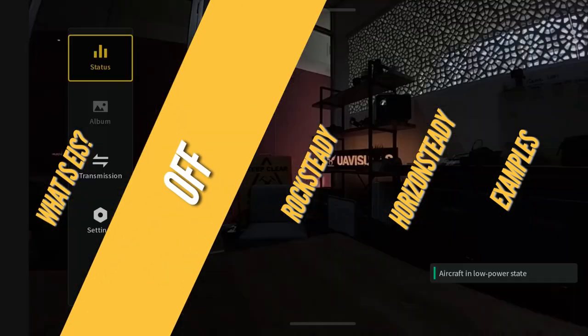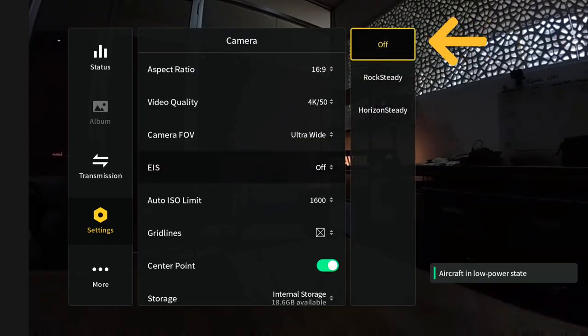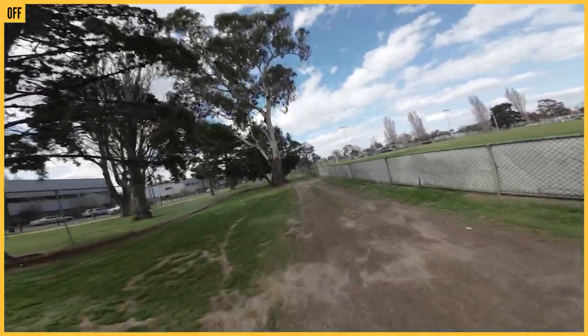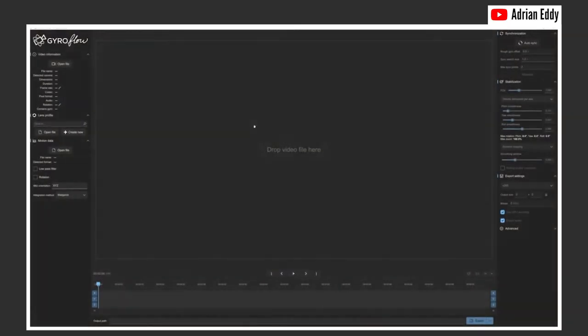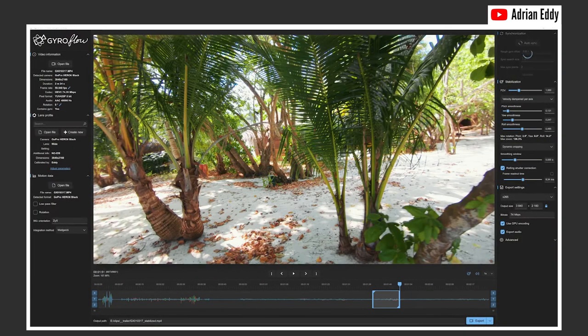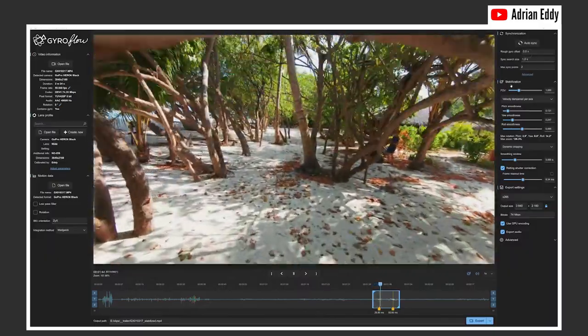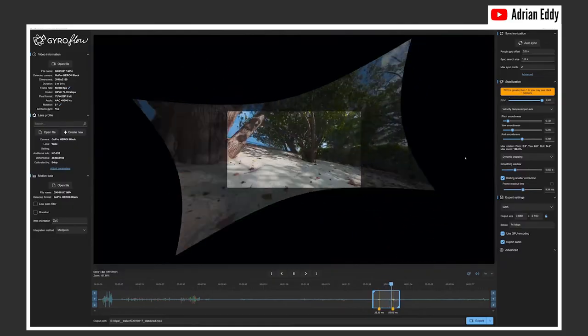Straight out of the box, it will come with EIS off. Now about 90% of you guys probably wouldn't have it on off, but the rest of you that are serious filmmakers and content creators, it's actually good to have it off. The reason is the gyro data is burnt into the file. When you put that file in post-processing software like Gyroflow, it actually does a better job stabilizing the footage and you've got way more control over it.